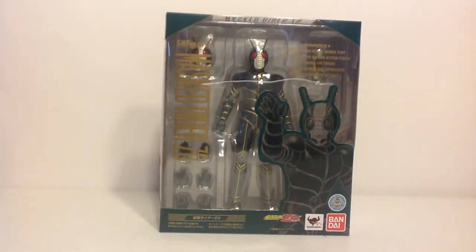Hey there YouTube, this is Wheelchair21, and on today's rolling review, it is S.H. Figuarts Kamen Rider Zo.